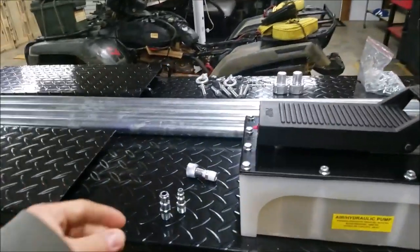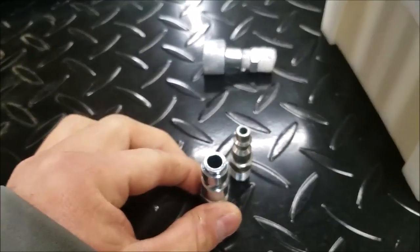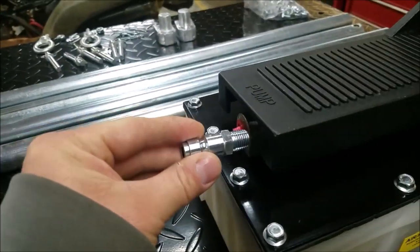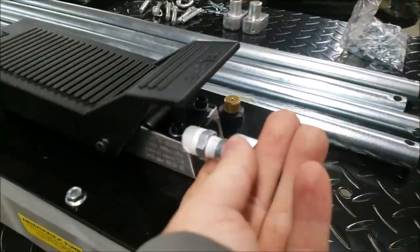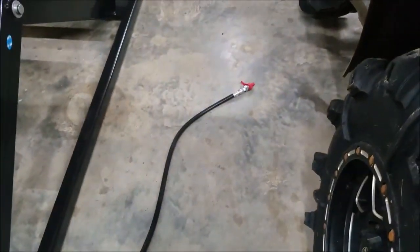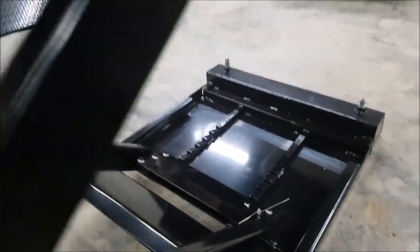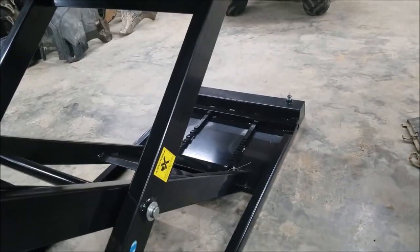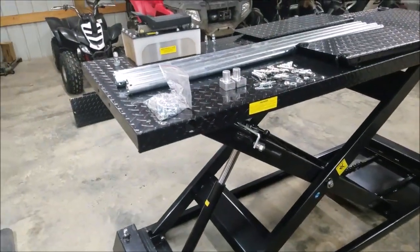The only thing you have to supply when you get it is the air fittings. I've got the automotive style so my fitting is a little bit larger, but that will go here, and then they supply this one which goes in here, and then this hose plugs into that fitting. It's got many different latches down here, and then the release right here — you pull that back which puts tension on the plate and releases it.